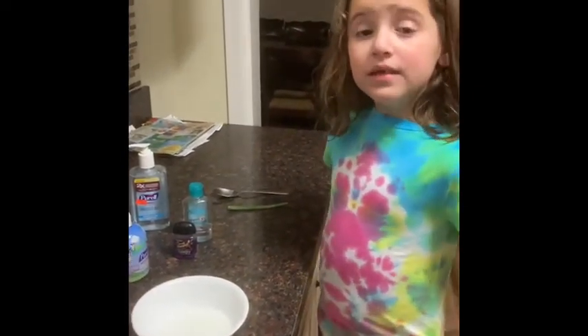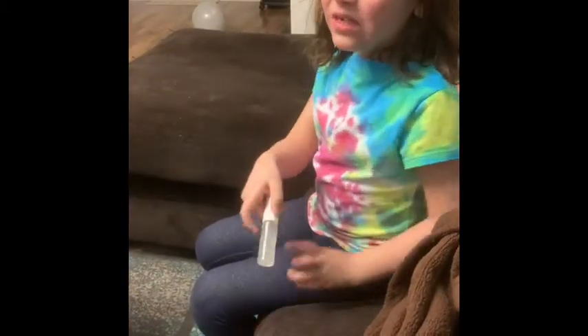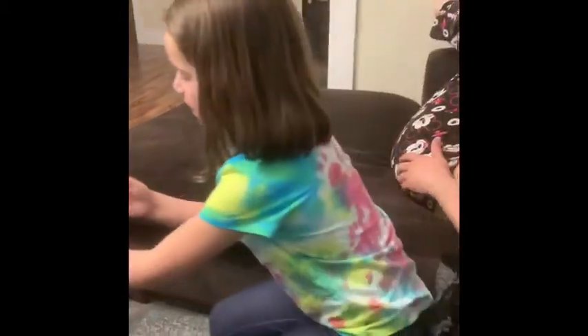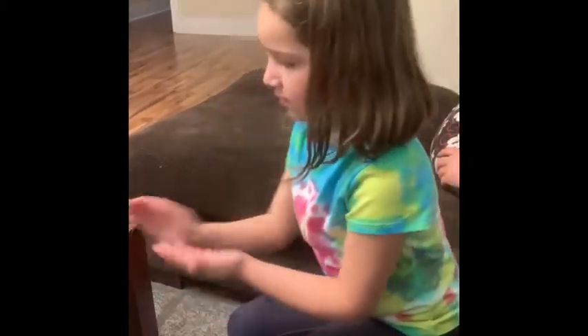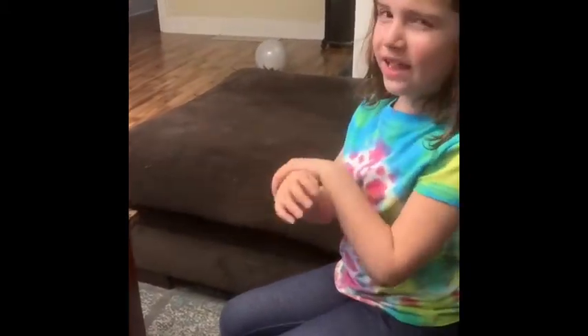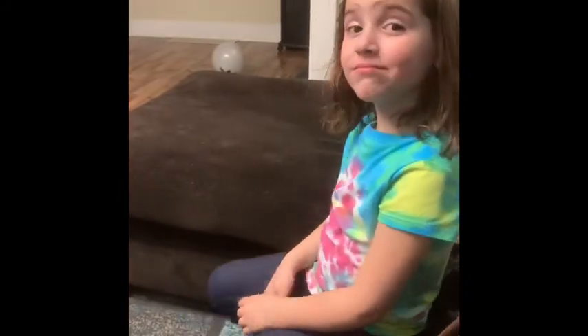Stay clean. We're going to pour it into a bottle so we don't have to use it with a spoon. And here's how it looks in the bottle. Now I'm going to use it to see how it works. It smells good — a little bit like alcohol, but it still smells good. Now that's my sanitizer video. Stay clean.